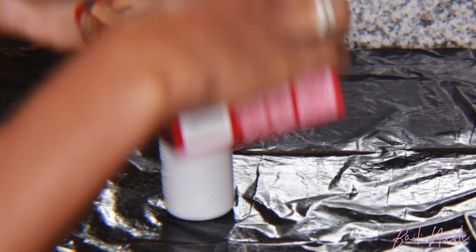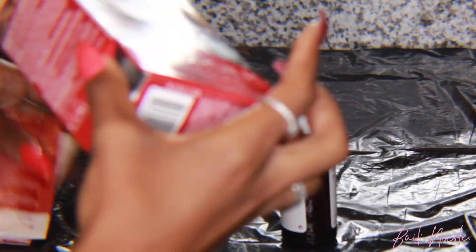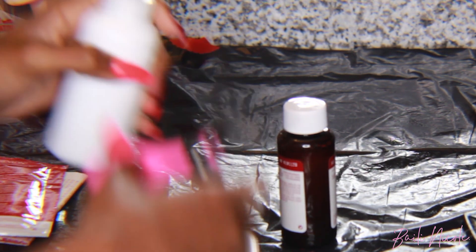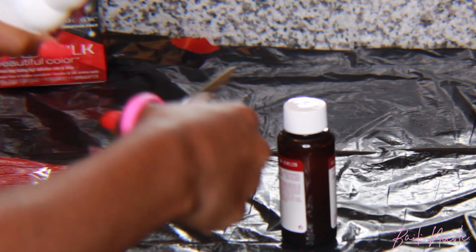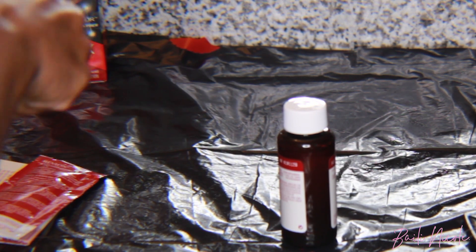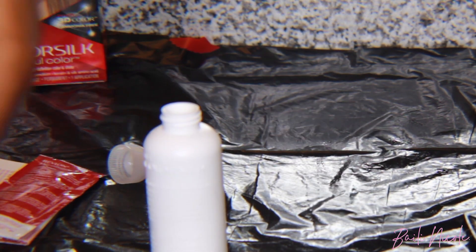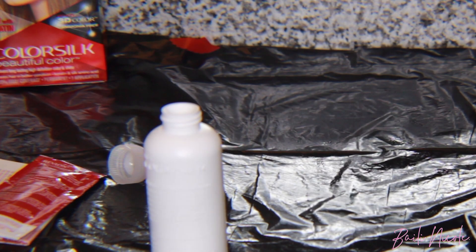I basically just read the directions and mixed the dye and developer together. I used some of the light brown and poured it into the ash blonde mixture to create more dimension and make it a little bit darker. But make sure you don't use all of the light brown because you're gonna need it for the roots in the frontal.